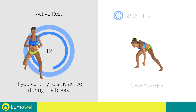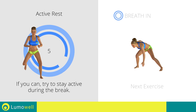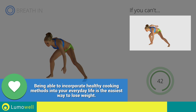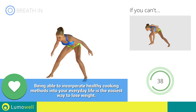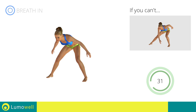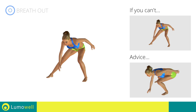Next exercise: side lunges with ankle touch. Go! If you cannot do it, try slowing down the pace. Be sure not to curve your back during the movement. Don't pass the line of your toes with your knees during the descent.